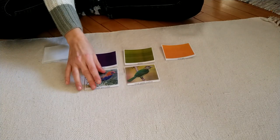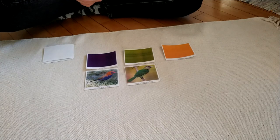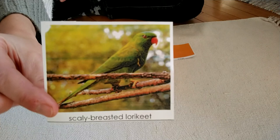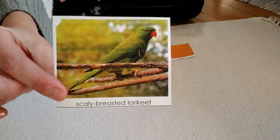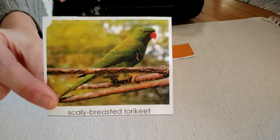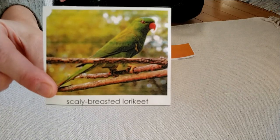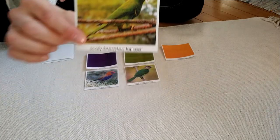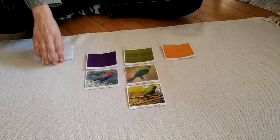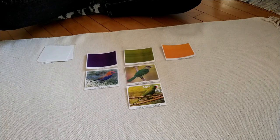I wonder where the Purple Grenadiers live — I've never seen one. Now this looks like a tropical bird. It has that short curved beak that I've seen on a parrot or a parakeet. This bird is entirely green with a really bright orange beak. I'm going to put it with green. It's called the Scaly-breasted Lorikeet.